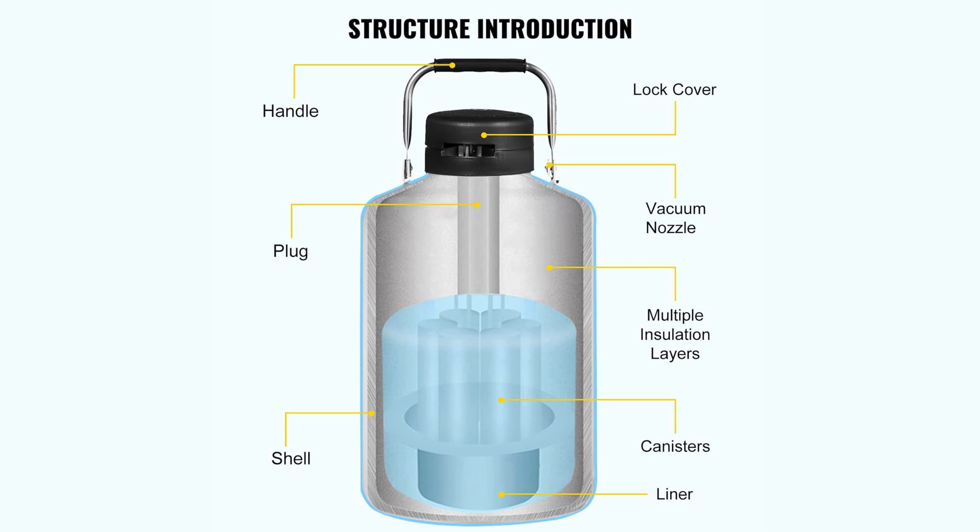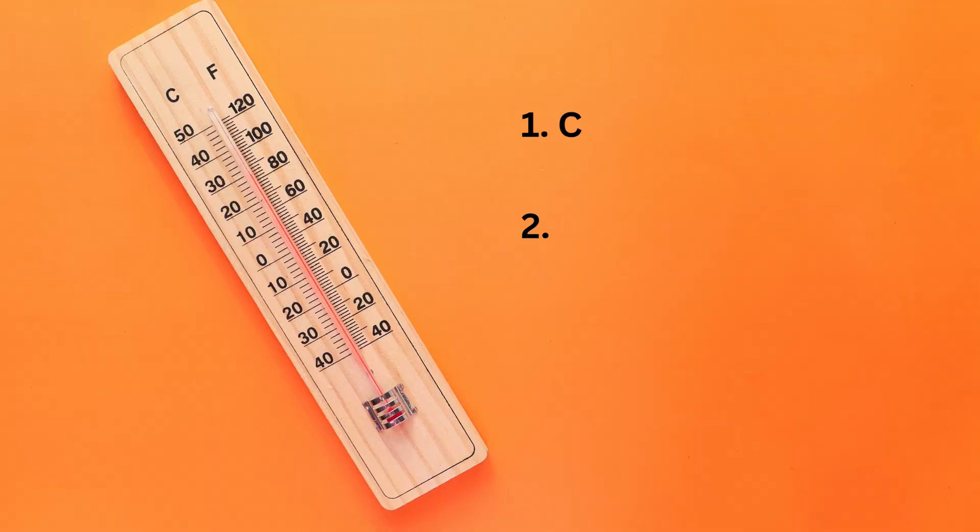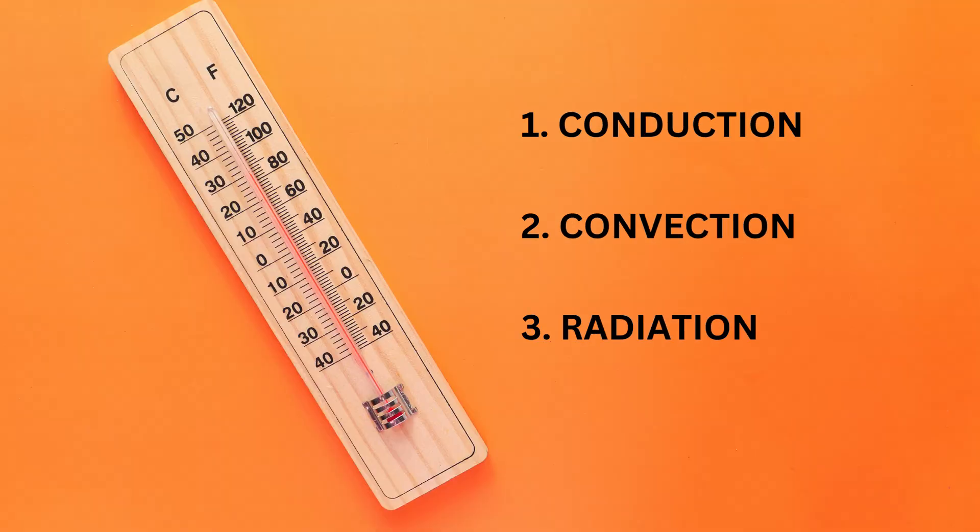But why a vacuum? The vacuum between the inner and outer layers plays a crucial role in insulation. Heat can be transferred in three ways: conduction, convection, and radiation. The vacuum eliminates two of these methods — conduction and convection — because there are no particles to transfer the heat.